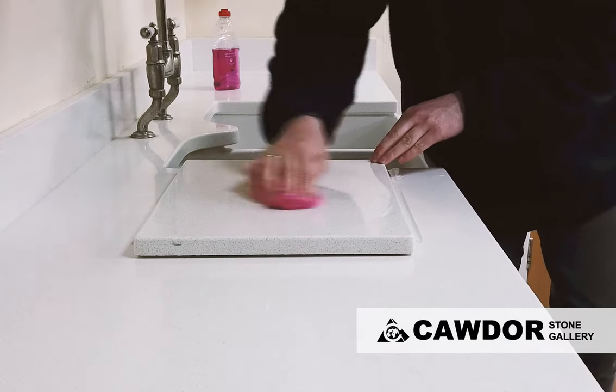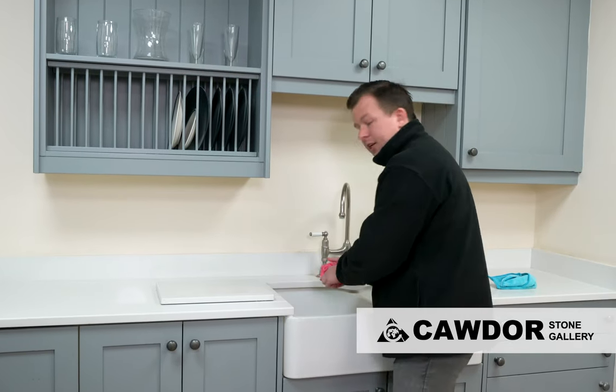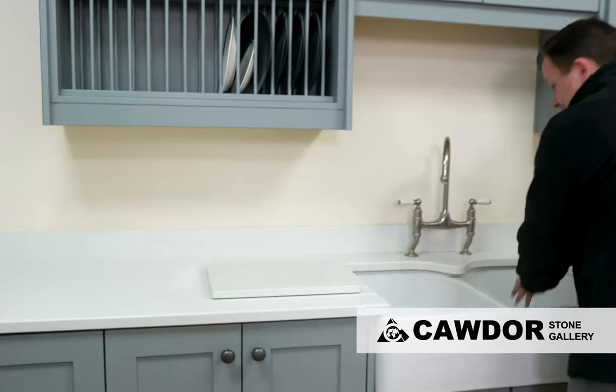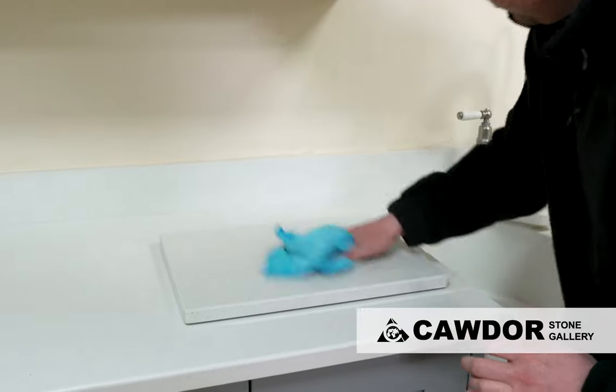The reason we always start with the mild detergent is: why go in on anything heavier when you could potentially mark the worktop? We don't want to do that. I'm just going to quickly dry that back down so we can see how much has already come off.